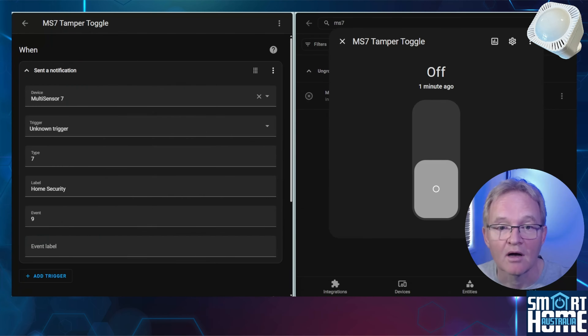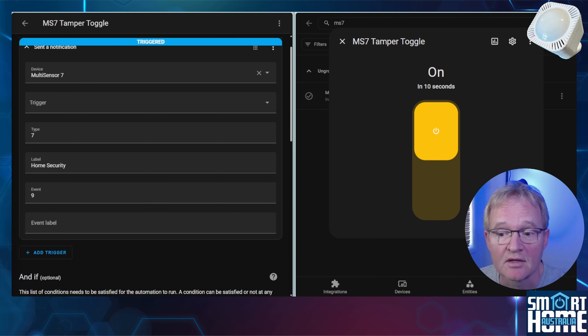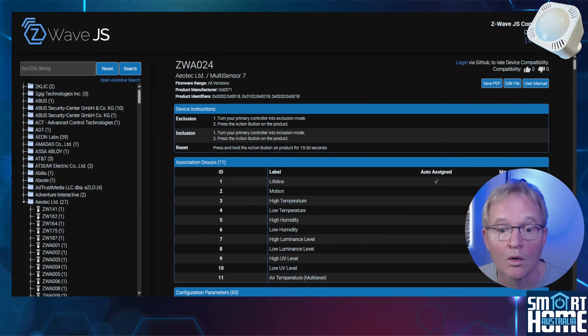Now let's test it out. I'll split screen with the automation on the left and our helper on the right. Tapping the Multisensor 7 triggers the automation and sets the helper. This will stay in this state for 30 seconds, allowing for other automations to be triggered based on this value, then the helper will toggle off. If you want to further tune your Multisensor 7, check out the handy PDF guide and the Z-Wave JS database for a more in-depth look at the information held on the MS7 — links in the description.